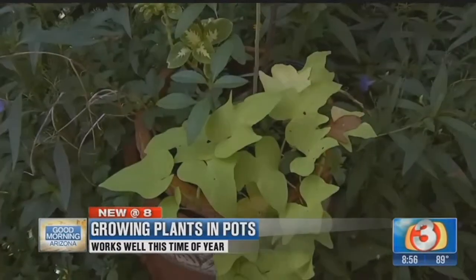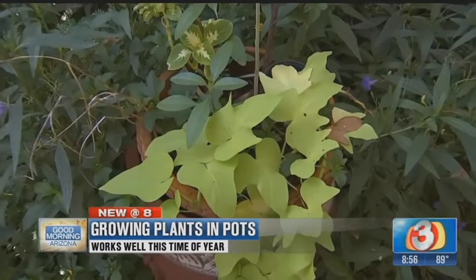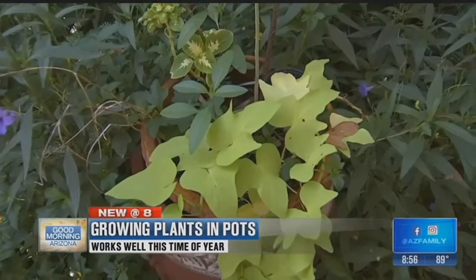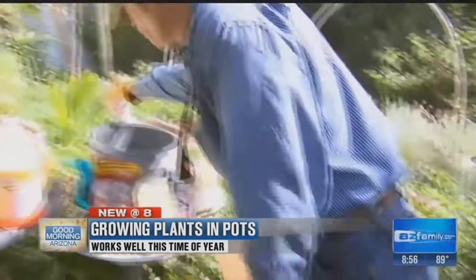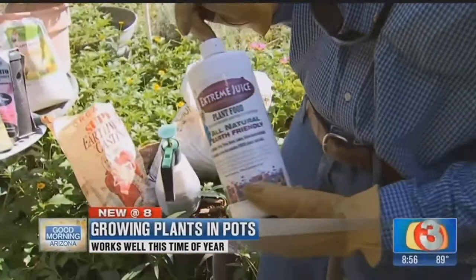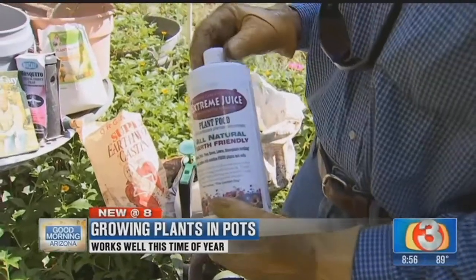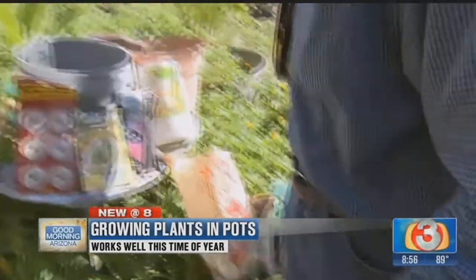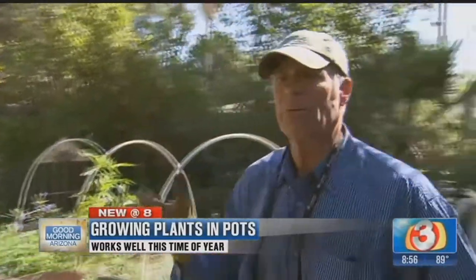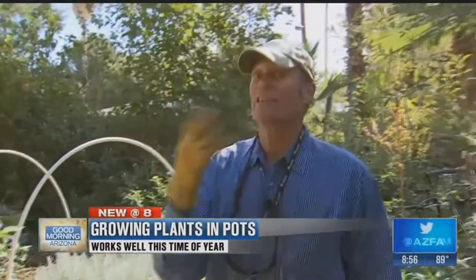The other thing you want to do is make sure that you're working fertilizer into the pot as much as possible. What we mean by that is taking a little bit of fertilizer, like an extreme juice like this, mixing it into the water — about a capful is the ideal situation. Every time you water, it's going to make sure that your plant is well fertilized. By doing that, you're going to be in real good shape to make sure that plant is going to continue to grow.